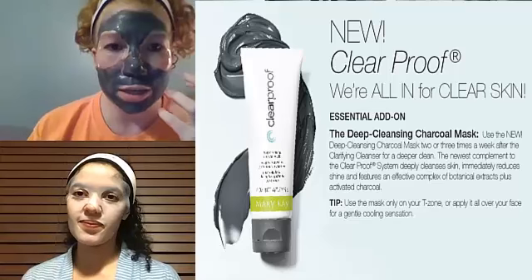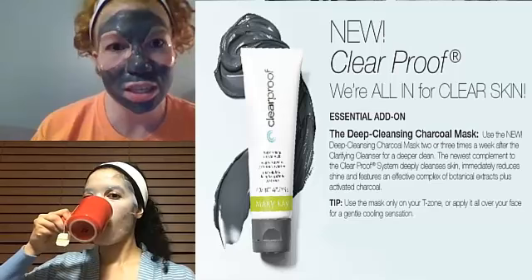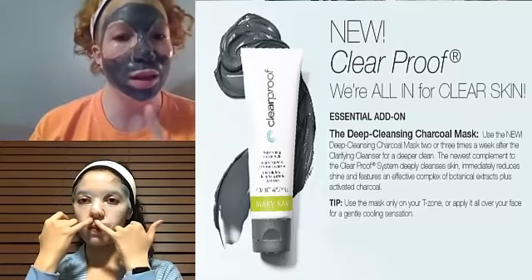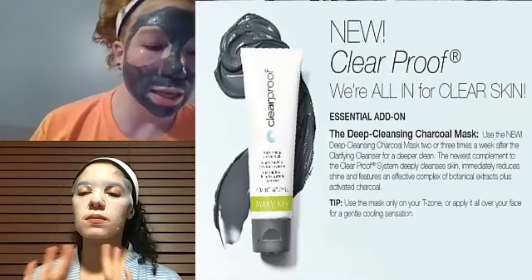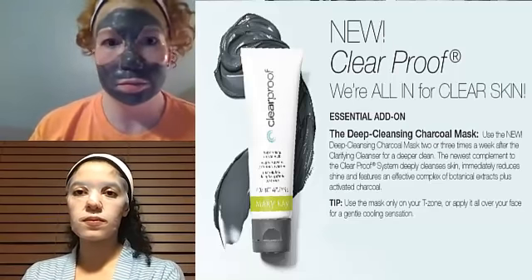So Lindsay, what's going on with you? I am doing the charcoal mask from the Clear Proof line. It's starting to dry and tighten up so I'm going to start talking stiffly! I probably use this twice a week. I'm way down in the deep south and it gets super sticky here, and on days where I'm good at remembering to put on makeup I like to clear everything out because I do break out. It has activated charcoal in it, which acts as a conductor to pull all the junk out of your pores — it gets twice whatever is sitting in there.